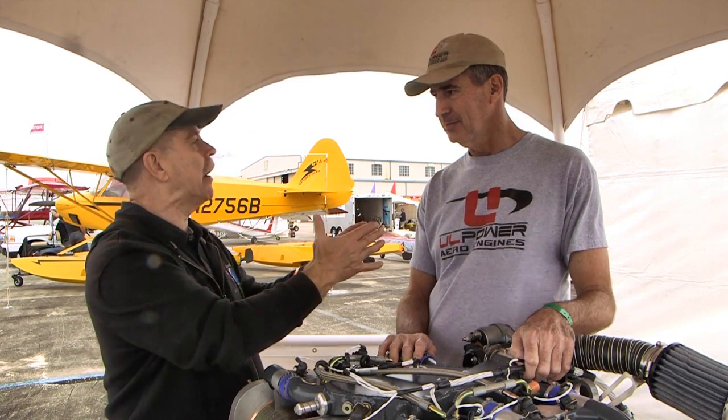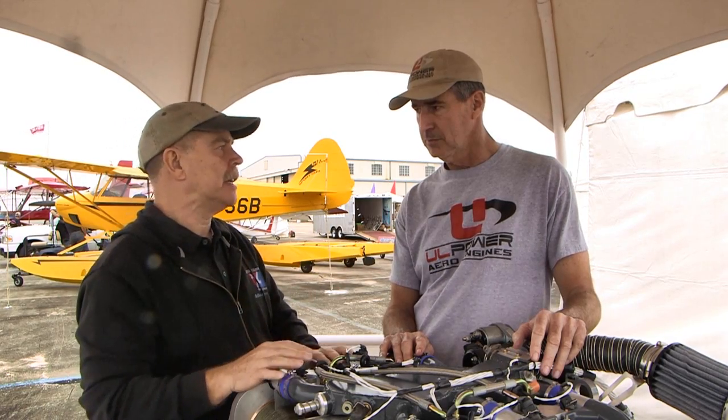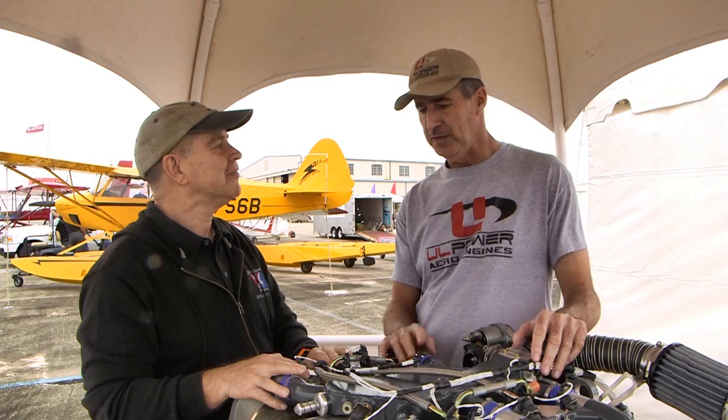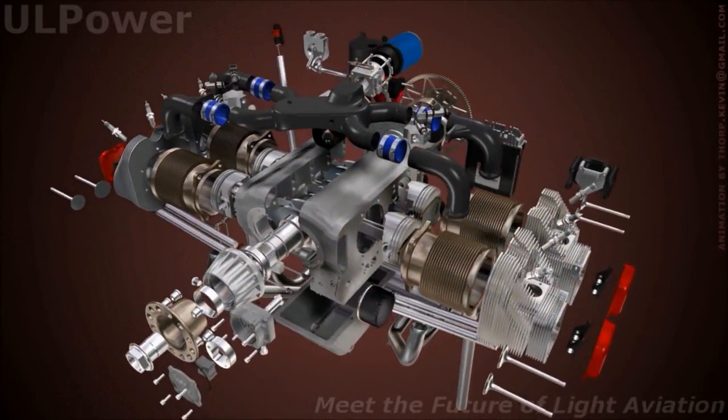So you needed how much power at the beginning? Our very first engine was 97 horsepower — a four-cylinder. And then with the same basic engine, we simply change the compression: it goes up to 107 horsepower. Then another variant — we have a four-cylinder engine that's 118 or 130 horsepower with a different compression. And those all work well in the light sport airplanes.